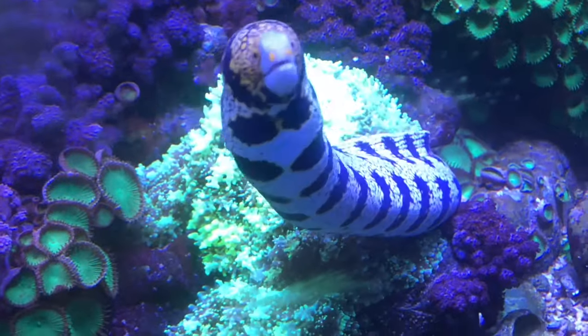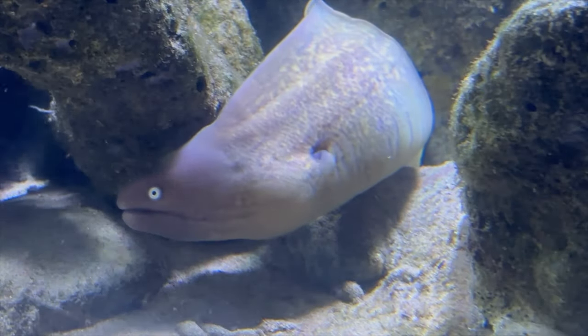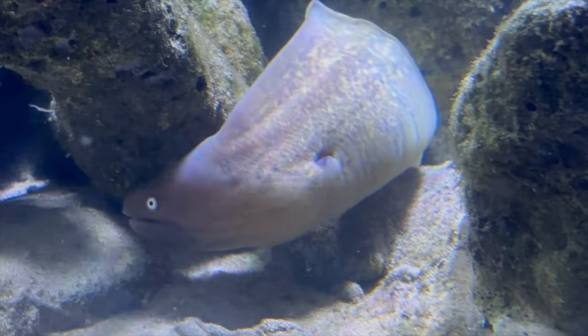In this showdown, we're going to compare the commonly kept Snowflake Moray eel with the less common White-Eyed Moray eel, and we'll decide which is the best small moray eel for your aquarium.